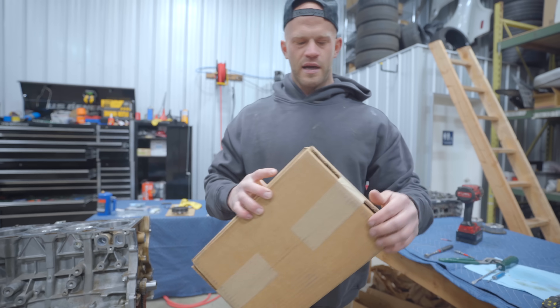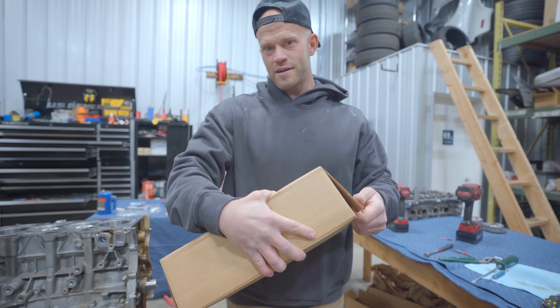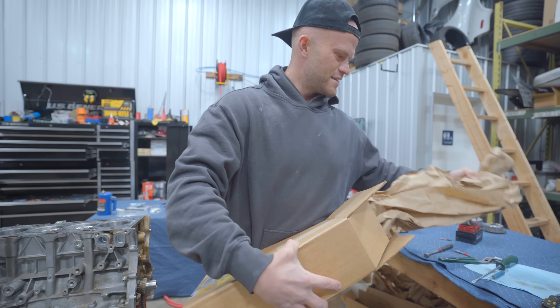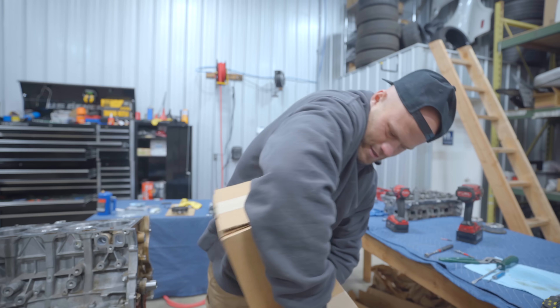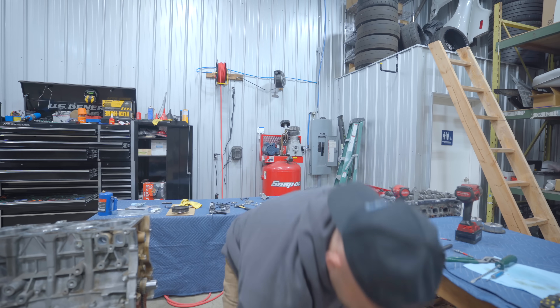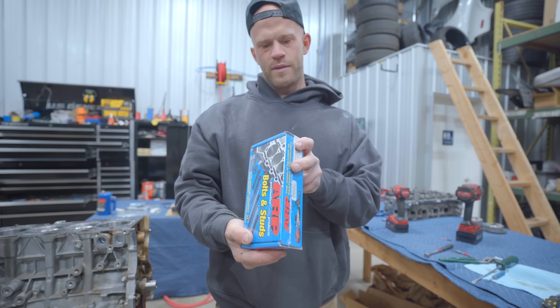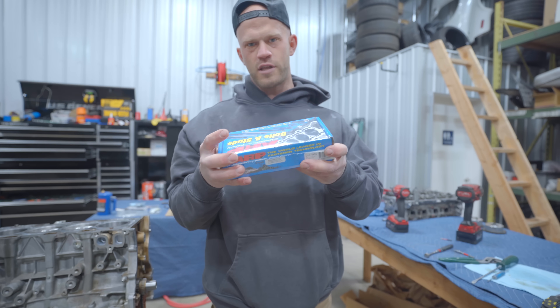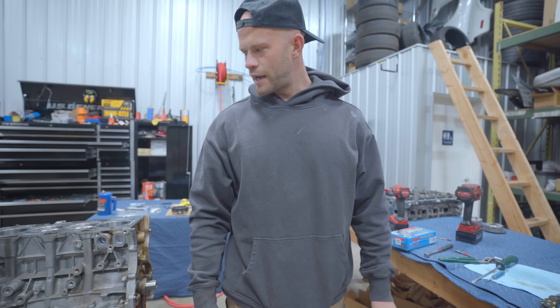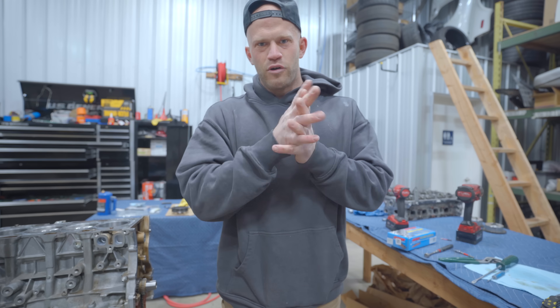Good news and bad news. Good news is I got to the shop maybe three minutes ago and three minutes later FedEx comes with the package - my ARP head studs for the Evo 10 motor. Bad news is now I don't have time to clean all the other parts, but I don't really care. Let's get this motor finished up.